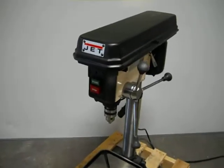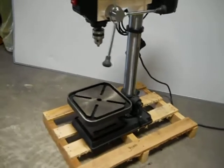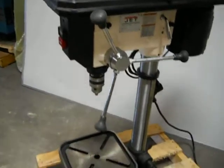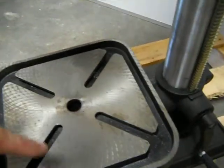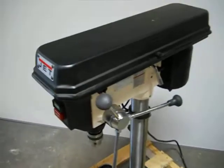Here we have a JET 15-inch swing bench drill press. This unit is used, but it's in really good condition and it does operate very nicely. We're saying it's used because it just has a few little metal shavings down on the side of the table here. It hardly has any signs of use.